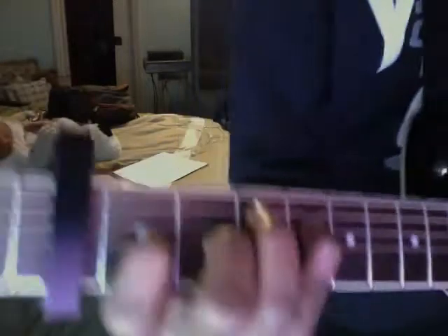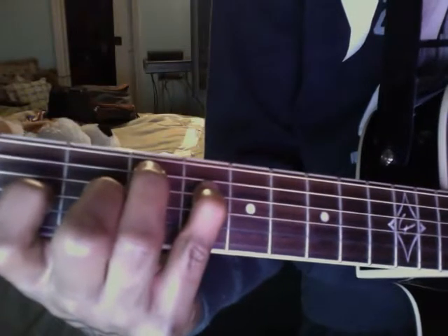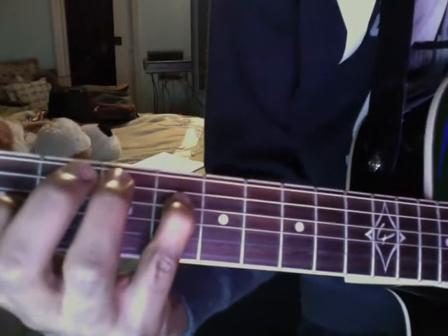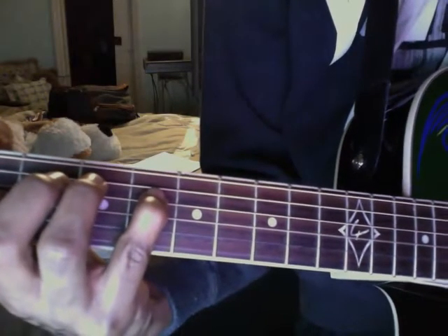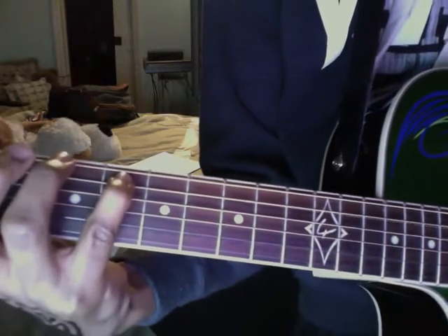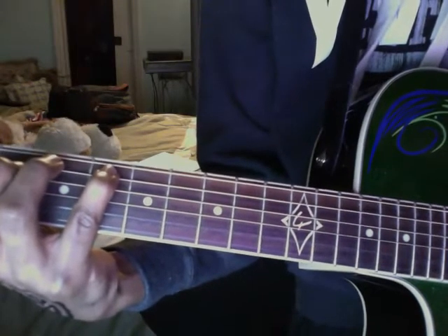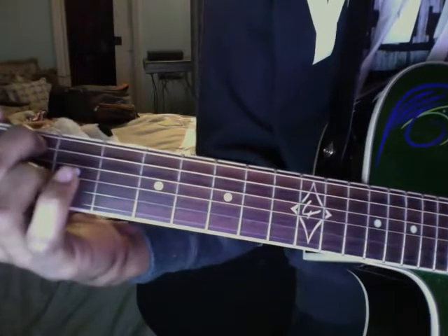You're going to raise that middle finger when you do that second part. Then go back to that pinky, get back to that third string. What you're going to do now is raise the pinky up one string. Then put that middle finger on the fifth string of the second fret.